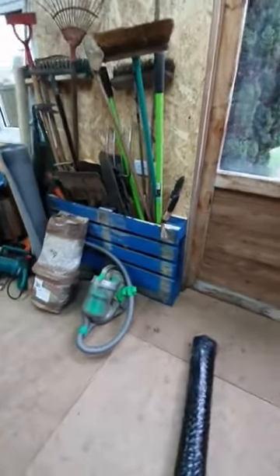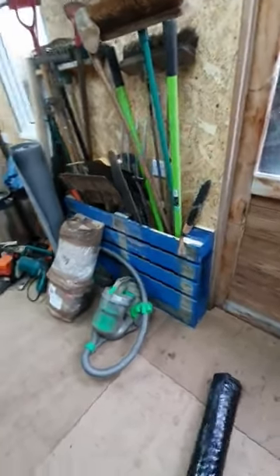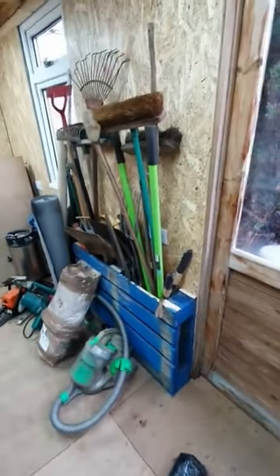I've upcycled the pallet that the aggregate and cement came on — I saw something online to do that. So I've got all my tools there.